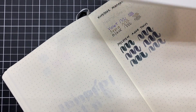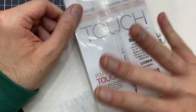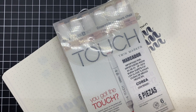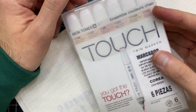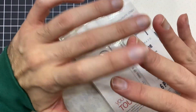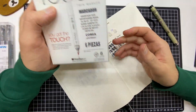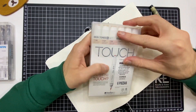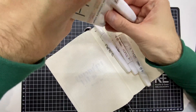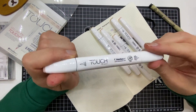Lo siguiente que compré son estos plumones marcadores a base de alcohol. También son de doble punta, como los que les acabo de enseñar de Molotow. Estos son de una marca que se llama Touch. Yo la había escuchado, pero nunca había comprado nada de esta marca — yo y los Copic nos acostumbramos muchísimo. Los reviews y las críticas que he escuchado es que los marcadores Copic son perfectos para hacer ilustraciones. Sin embargo, vi esta marca y quise darle una oportunidad. Compré un set que se llama Skin Tones, que trae puros colores que funcionan para trabajar piel. Hay colores muy buenos y estos sí los he utilizado en un par de ilustraciones, incluso los he mezclado con los Copic y se trabajan súper bien.